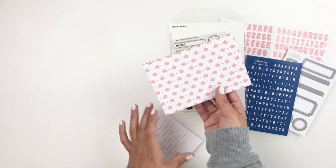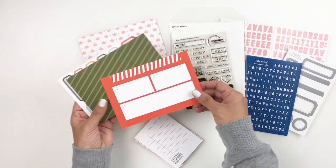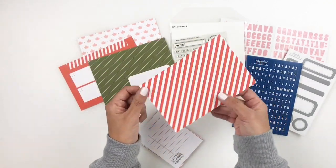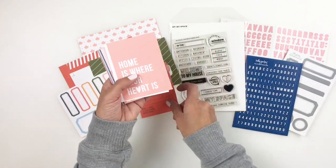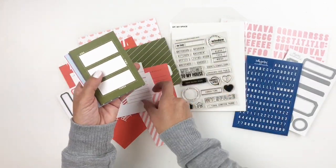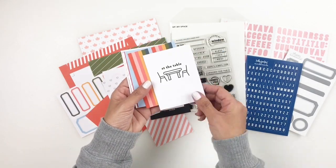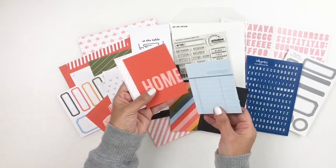I'm also sharing the 4x6s — really pretty cards — and of course there's a 4x6 card that is full of labels that you can fussy cut out and use on your spread. The 3x4s are just as pretty and I love the pinks and the oranges and the greens. There's a lot of little images from your home like a dining set, couches, and lamps that you can use on your spreads.